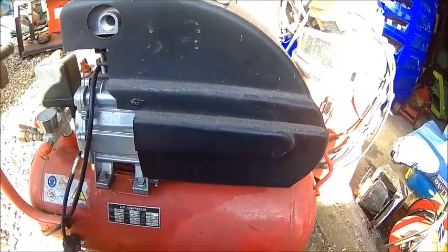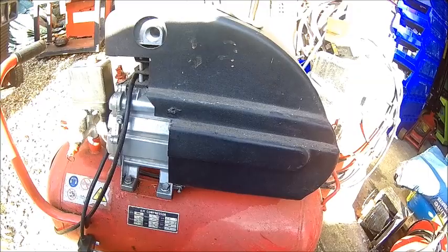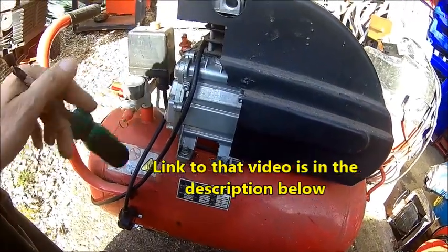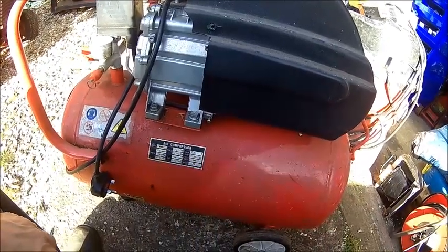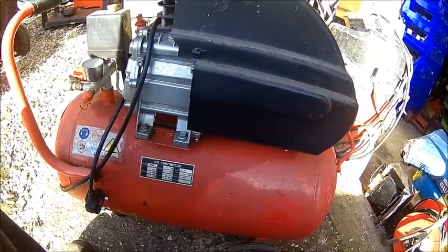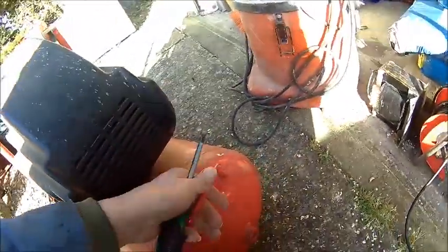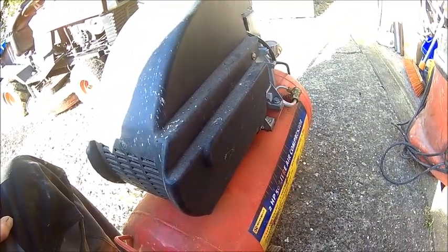Welcome back. Today we're looking after this air compressor. It takes longer and longer to fill the tank. I think either the reed valve or the piston has a problem. We did a service a while ago and found the conrod has some wear. This thing is 10 years old and pretty heavily used. It's a cheapo 50 liter 2 horsepower. I got a bigger one but the problem is the large one is not really portable, so I like to have something portable.